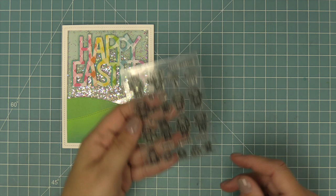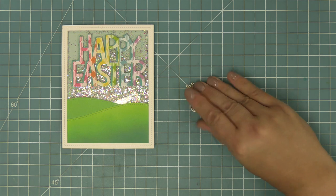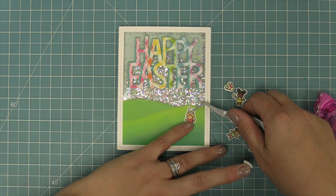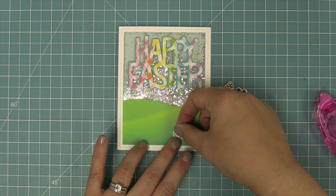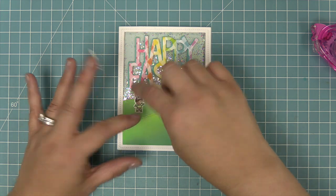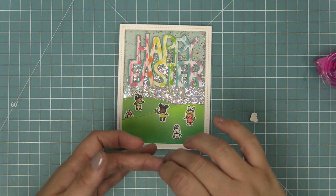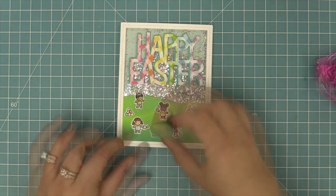Next we're going to add our awesome tiny spring friends into this scene. We went ahead stamped, colored, and die cut a bunch of these adorable characters and we're going to layer them into the grassy hills. We'll add some tape runner onto all of these and then just layer them into the scene — it doesn't matter where you layer them, it's going to look cute no matter what. I love that these little characters are great for something more graphic like the first card, or this cute little grassy scene where they're doing a fun little Easter egg hunt, and the shaker behind it just makes it so special.